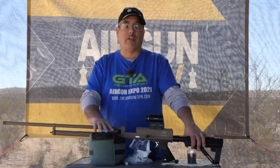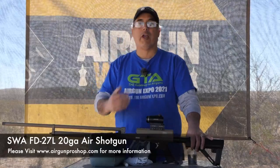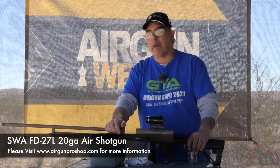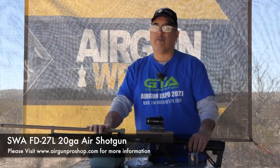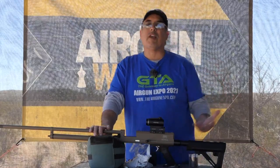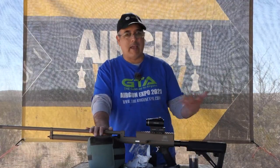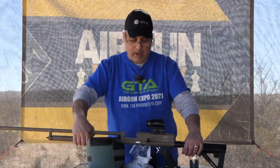We've done a lot of videos just focusing on the slugs. Today I wanted to show you guys what this thing can do with some shot. I've got some number four steel shot here. I'm going to show you how to load the magazines, we're going to talk about some of the particulars about this gun, and then we're going to shoot it. We've got a target sitting at 25 yards to give you guys an idea of what the pattern would be like.